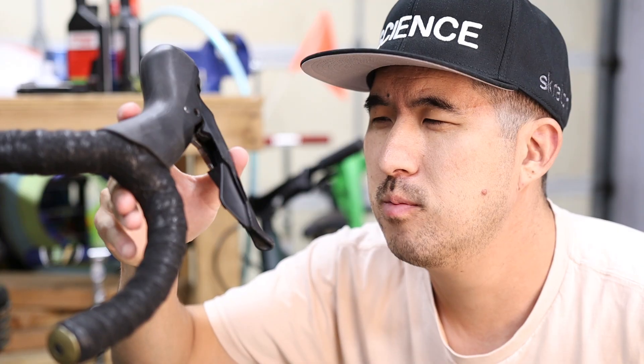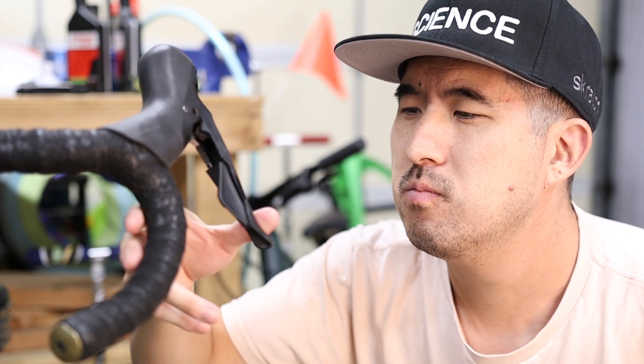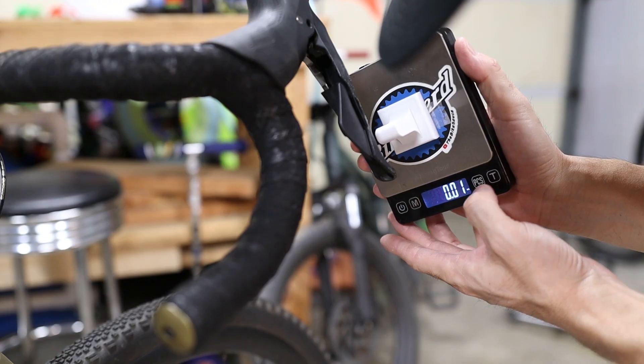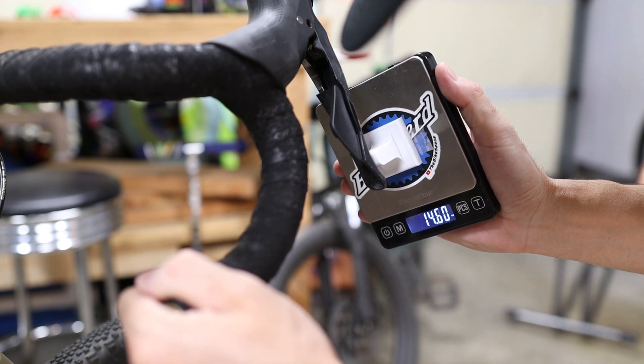Have you ever wondered how much force it takes to pull your brake levers? Like quantitatively, how much force does it actually require to engage your brakes? Well, it should come as no surprise to you, but I have. In this video we're going to quantitatively measure the amount of force required to pull every brake on every bike in this garage. And I have a feeling we just might learn something today.